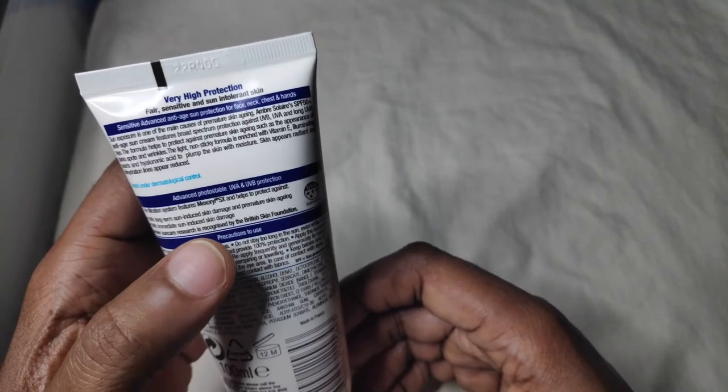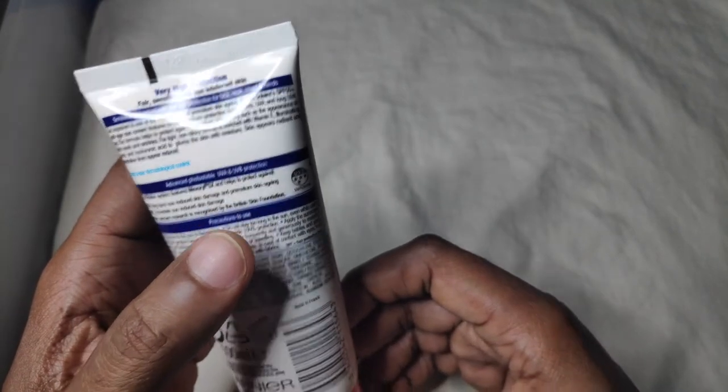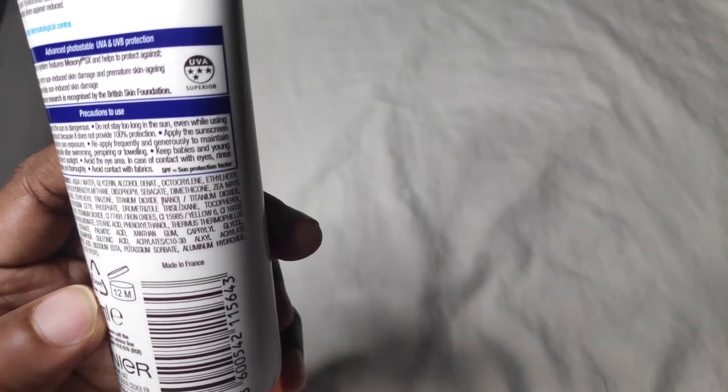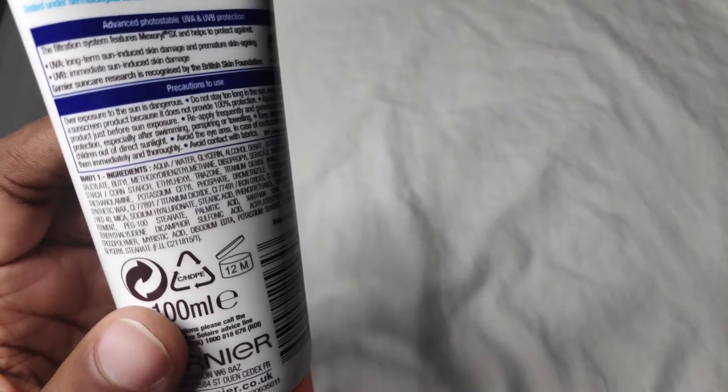One of the active sunscreen ingredients here is Mesoreal-SX. Looking at the ingredient list, there is alcohol in this, so those of you that don't like alcohol in their skincare might not want to use this. It has octocrylene, ethylhexyl salicylate, avobenzone — which is butyl methoxydibenzoylmethane — ethylhexyl triazone, titanium dioxide, nano titanium dioxide, and bemotrizinol.